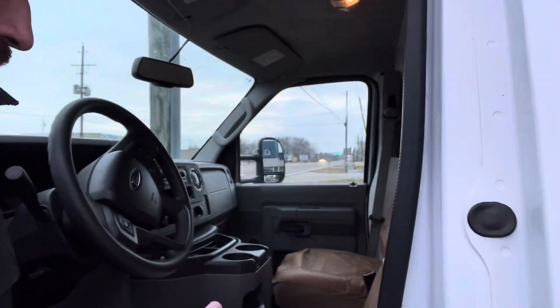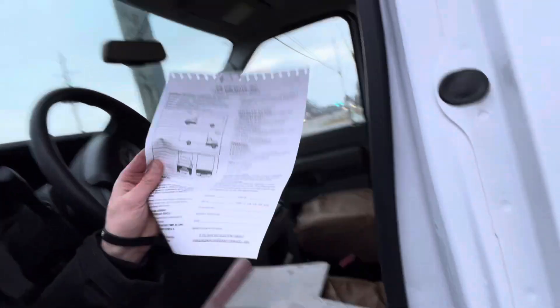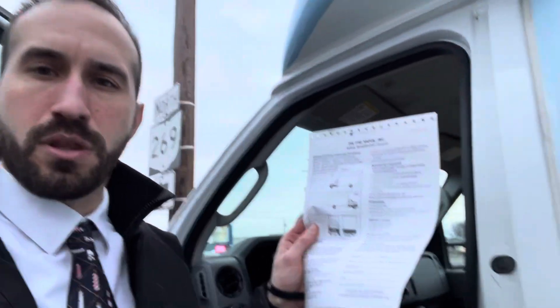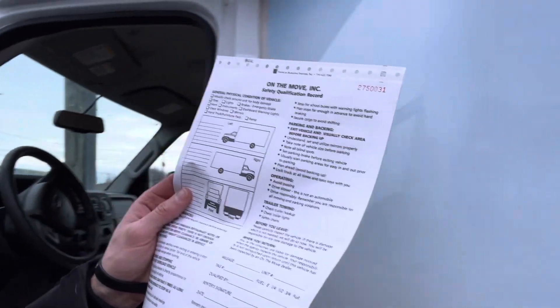The second form is the safety qualification record. This is just stating that I went over this with you — I sign it at the bottom as well — and it goes over the condition of the vehicle.